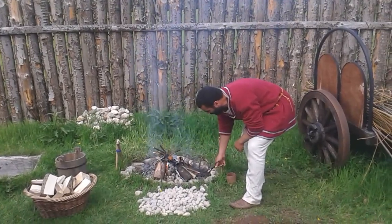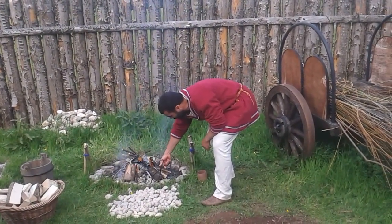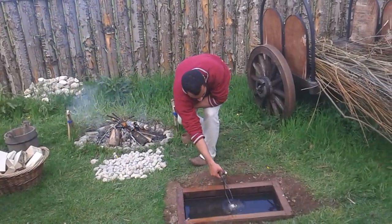You can also brew beer in it, and you can also bathe in it, because the sheep fat — the tallow — from the cooking is very good for cleansing your skin.